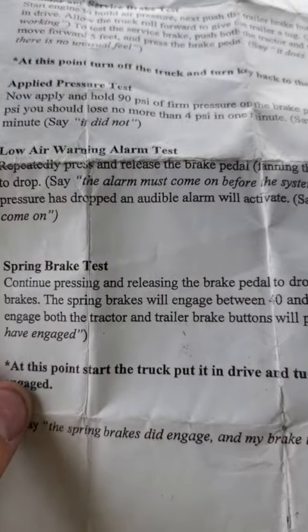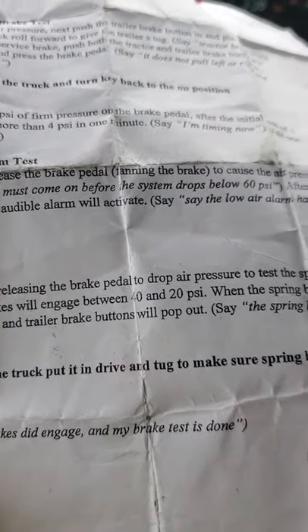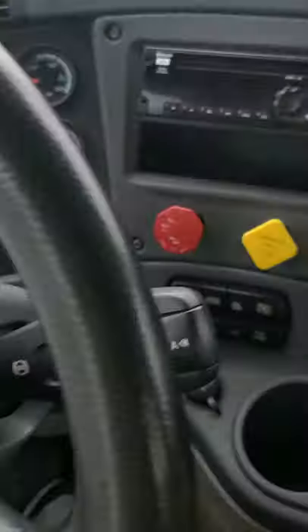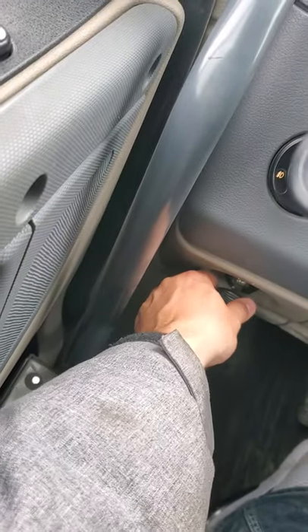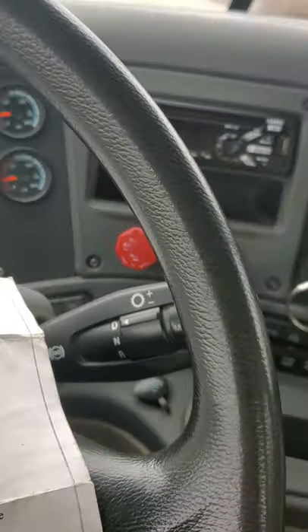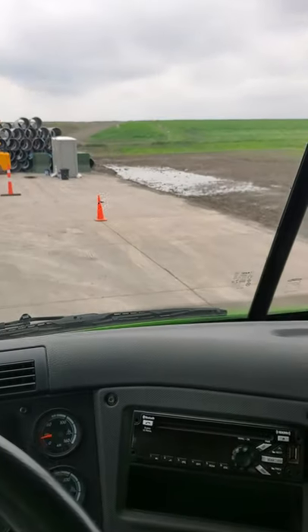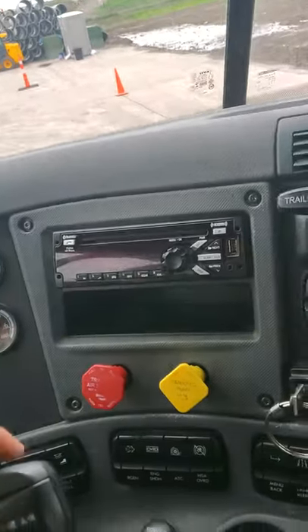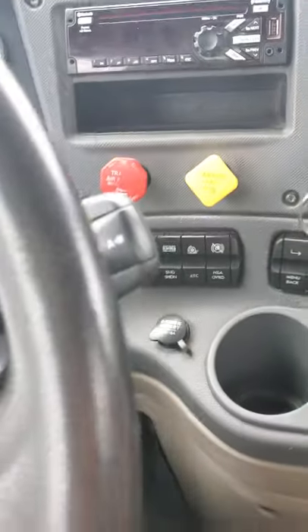At this point, start the truck, put it in drive, and tug to make sure the spring brakes are engaged. So we're going to start this up. Vehicle has started. We're going to put her in drive and do a little tug — see if we go anywhere. Nope, we're not going anywhere. So that means the spring brakes did engage and the brake test is done.